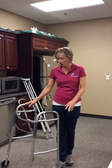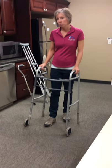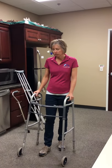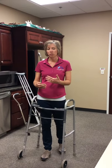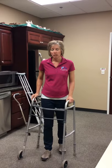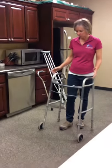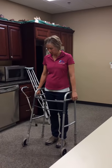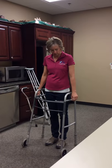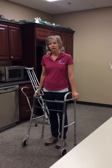First of all, we have a walker here. Front-wheeled walkers are probably the most common, and we like them a lot because they can help you maintain a normal walking pattern. With the front-wheeled walker, you want to stand inside the walker and let your hands hang down by the hand rest. If the rest comes up to your wrists, you know you have the right height.